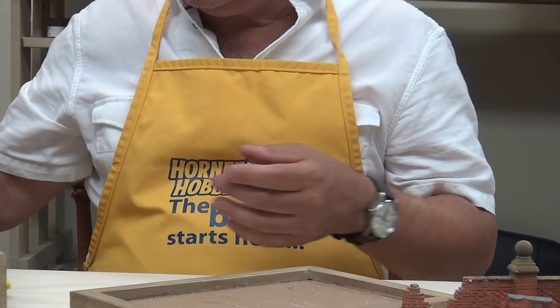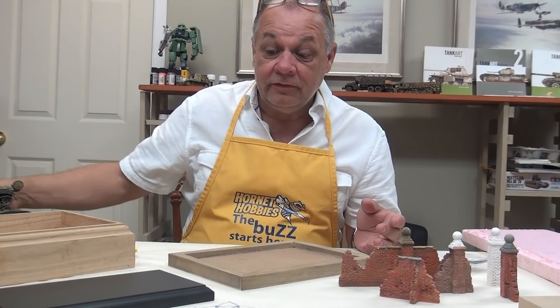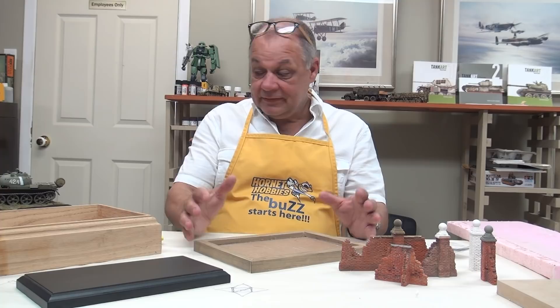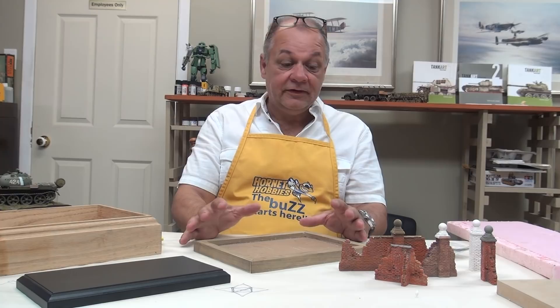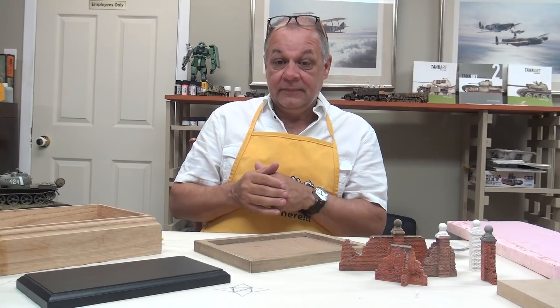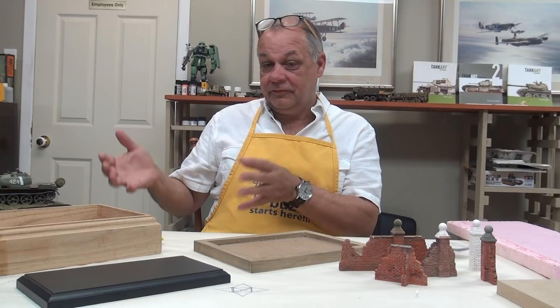One thing to keep in mind going into the U.S. Nationals — if you're going to enter your model, you know the rules going in. Most guys have read those rules, and you must follow them. One of the rules is that elaborate groundwork underneath a tank is not necessarily where they want your model; they'd prefer having it there on the tablecloth. There are other portions of that show where groundwork — vignettes and dioramas — is totally welcome.